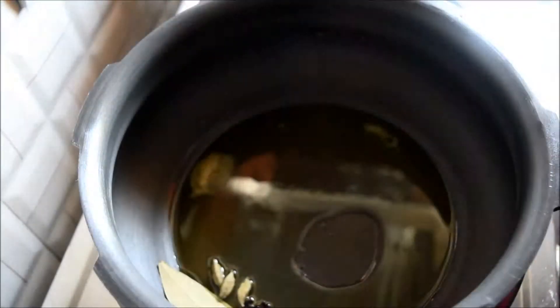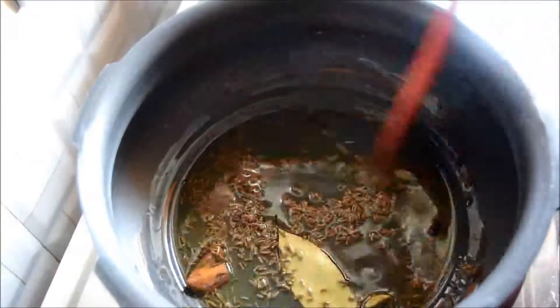bay leaf, cinnamon, cardamom, and cloves. Then add a tablespoon of cumin seeds and sauté for 15 seconds. Now add washed and soaked rice — here I've taken basmati rice and soaked it for half an hour.